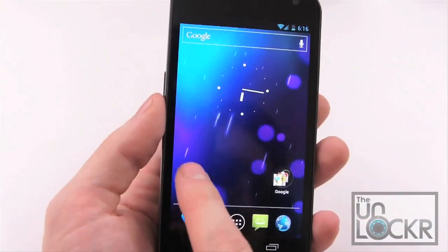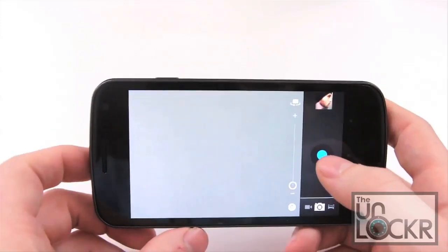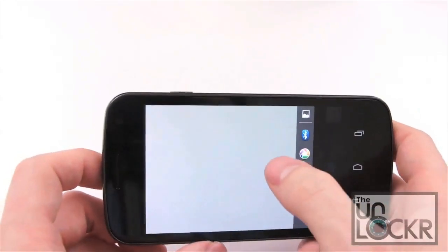Next up is the camera, which loads a lot faster than it used to, and also has an instant shutter, which means you can just keep tapping and it keeps taking pictures.